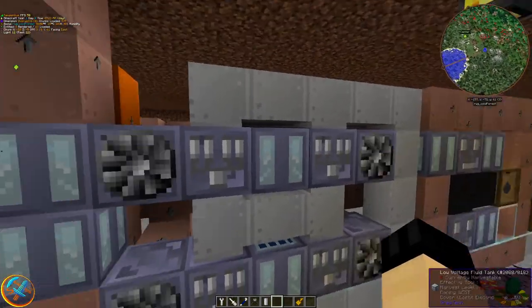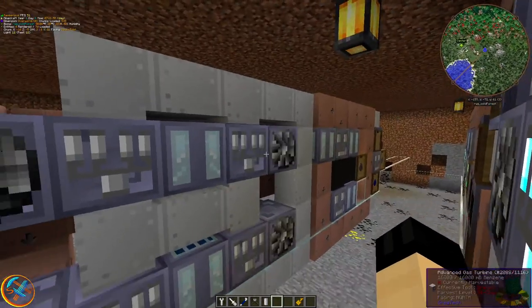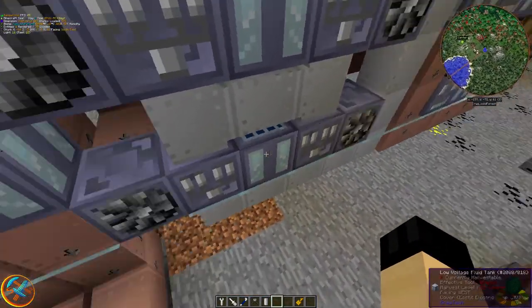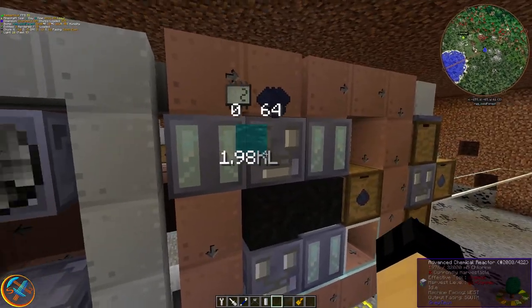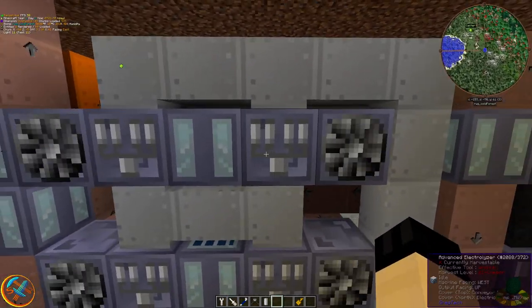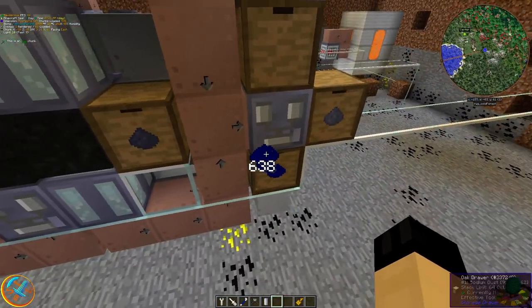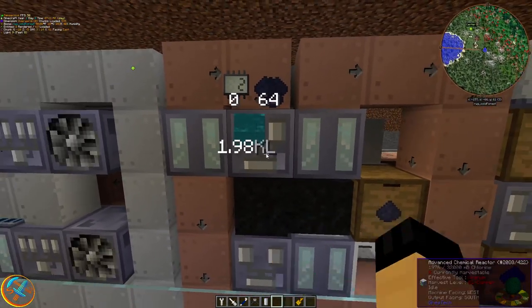I have each electrolyzer powered by one amp of MV. You're going to need one of these per electrolyzer. I'm having all the chlorine going to the GT tanks, which then gets routed into the advanced chemical reactors. These electrolyzers will also be routing sodium to the bottom slot as well.